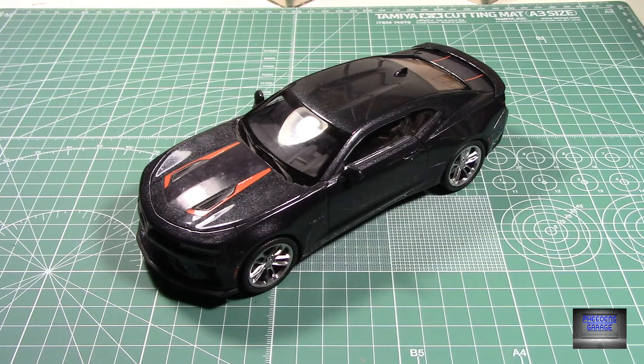I finished it up just a couple days ago. Pretty much overall it was a straight out-of-the-box build, minus I adjusted the ride height, stripped the chrome from the wheels, and redid them with Alclad's polished aluminium over a gloss base from Tamiya. Other than that, everything else was follow the suggestion book and put it together.